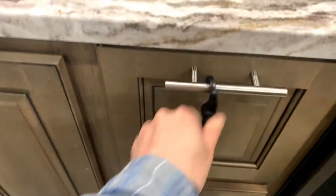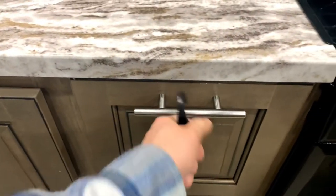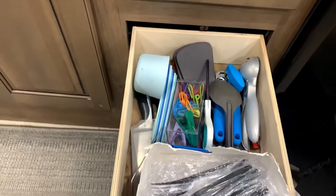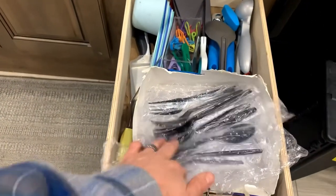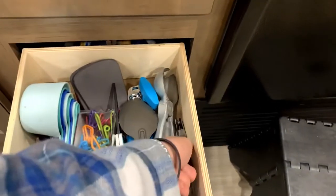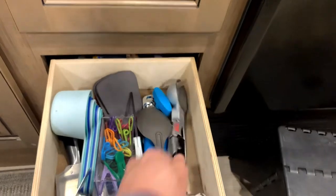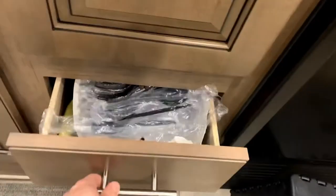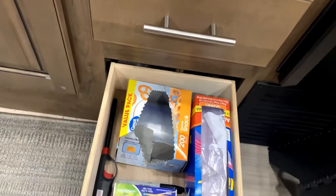The second drawer has scissors, cooking supplies, and plastic wrap. There's also a wine key and a can opener — so everything you'll need. Down here there are matches, a lighter, and more Ziploc bags.